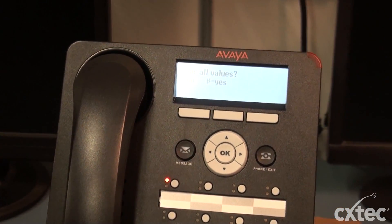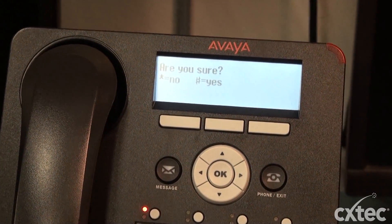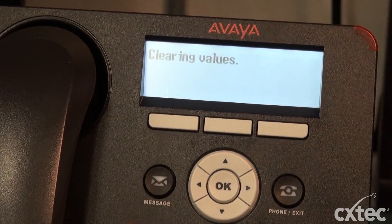So the phone is going to ask if you want to clear all values. You're simply going to hit pound, and it's going to ask you are you sure. You're going to hit pound again.